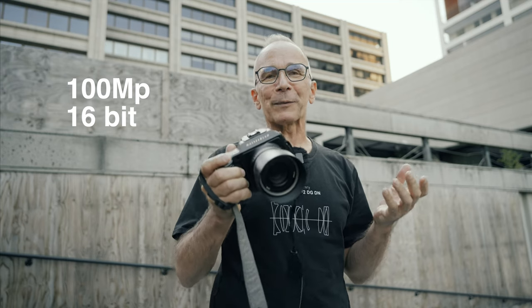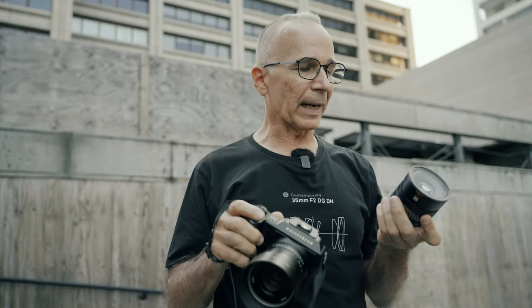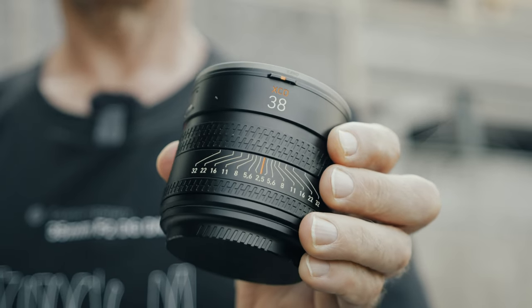Hi guys, my name is Matti Sulonto and I'm a photographer. In this video I'm going to share my user experience with the Hasselblad X2D camera — a camera that makes gorgeous 16-bit 100 megapixel files. First, a big thanks to FIMECO here in Helsinki, Finland, who represent Hasselblad cameras and very kindly lent me the X2D body and two lenses: the 55mm f/2.5 on the camera and the 38mm f/2.5 in my left hand. Both gorgeous lenses.